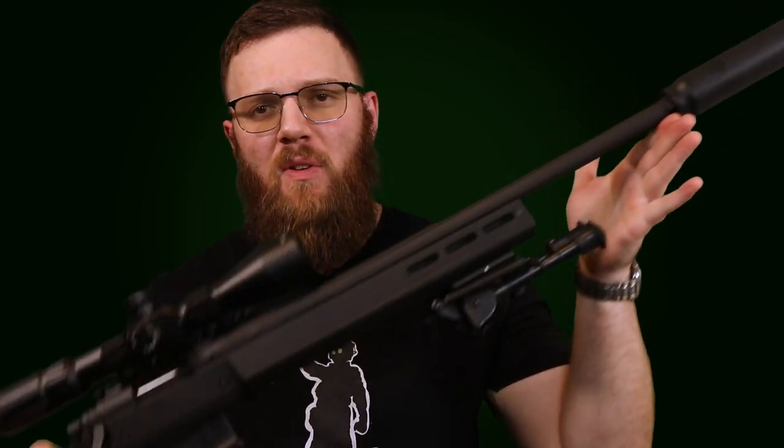Hey everyone, today I'm going to be doing another video about the Nomad family of suppressors that I have here attached to my Remington 700 in 308. This one is going to be fairly interesting, because we're going to be testing the point of aim versus point of impact shift with the whole family of Dead Air Nomad suppressors.